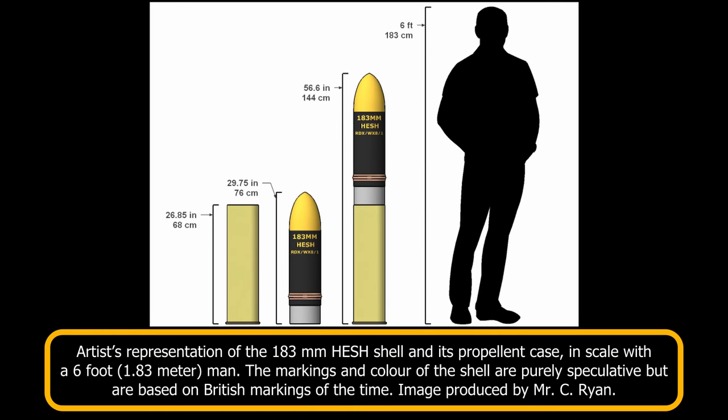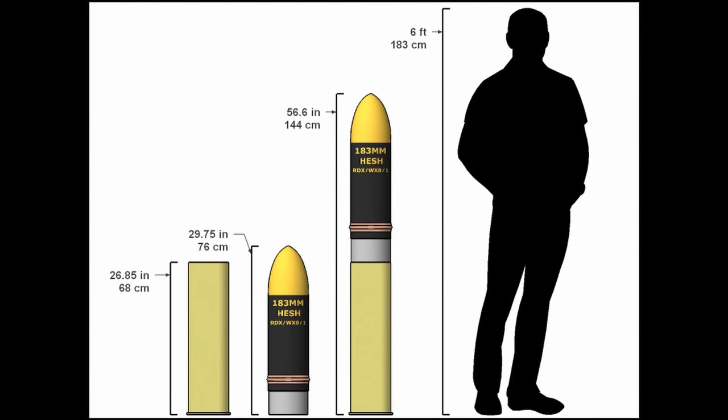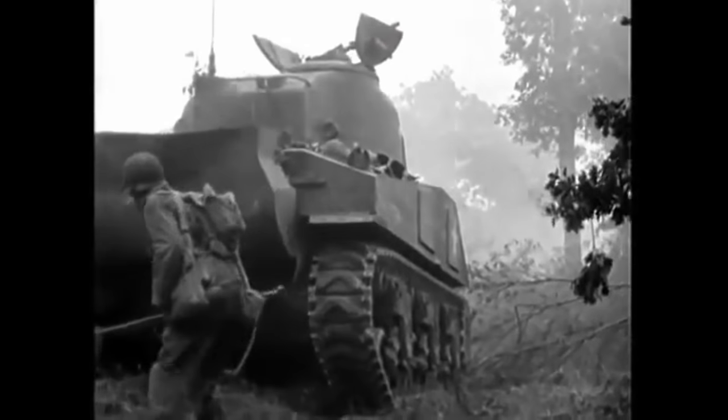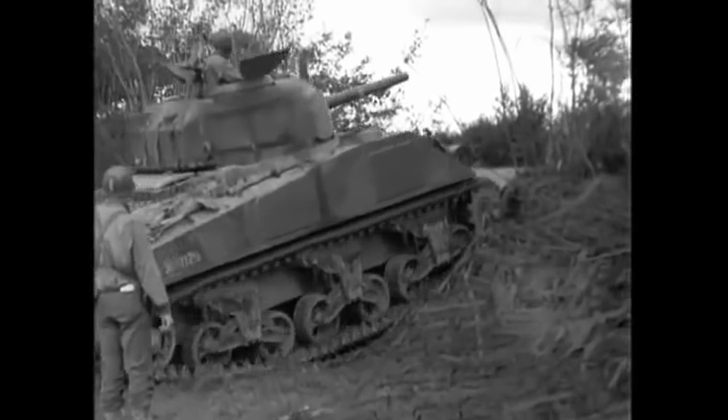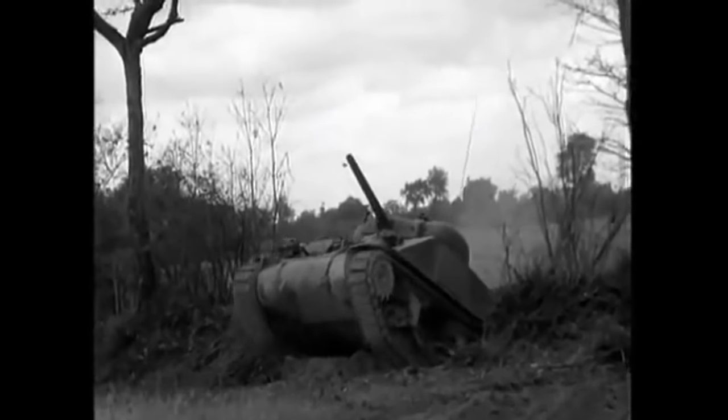The high-explosive squash head was the only ammunition type produced for the 183mm gun. Both the shells and the propellant case were of gargantuan proportion. The shell weighed in at 160 pounds and measured 29.75 inches long. The propellant case weighed 73 pounds and measured 26.85 inches long. The case contained a single charge that propelled the shell to a velocity of 2,350 feet per second. When fired, the gun produced 86 imperial tons of recoil force and had a recoil length of 27 inches.